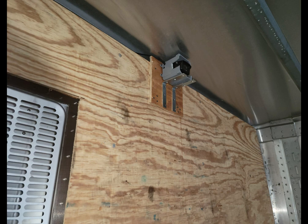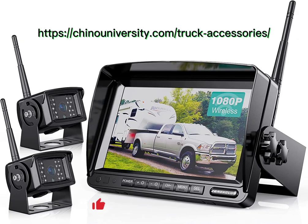Thank you for watching the review. If you go to the link in the description you can view one to four camera systems on Amazon. Please like and subscribe, stay tuned for future videos, and as always have a great trucking day.